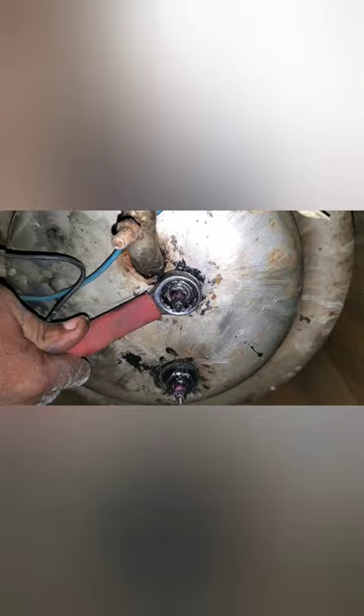The new heater has been inserted and we're tying the nuts. As you can see, the terminals of the heater have been connected. This is how it looks inside the autoclave — this is the new heater that has been inserted and connected.